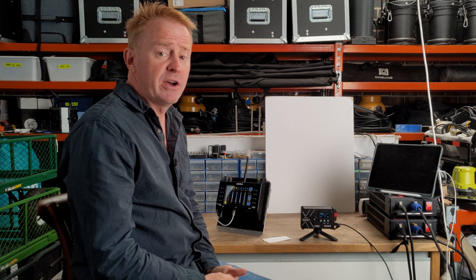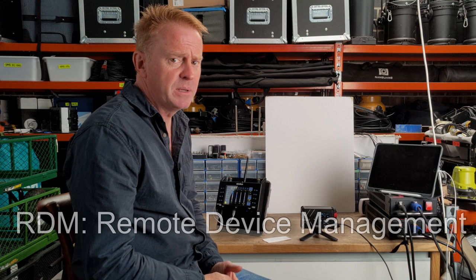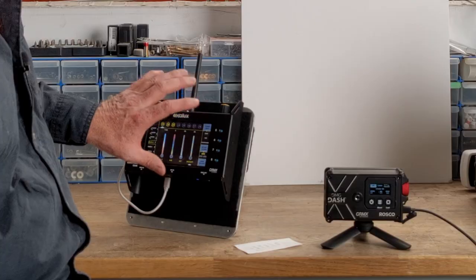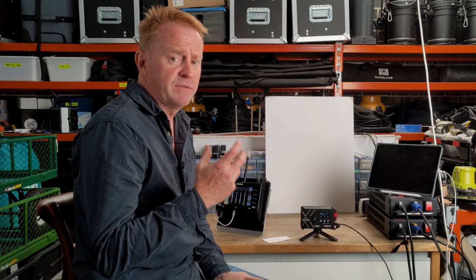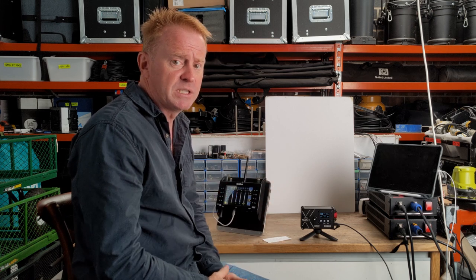Number one, it has CRMX or Lumen Radio control with RDM. Now I don't use RDM, but I'm sure that's a big deal for some of you. So what that means is I can operate it over a professional lighting desk or a lighting console and I don't have to use a phone app. That's a huge plus for me because it integrates in with the rest of my system.